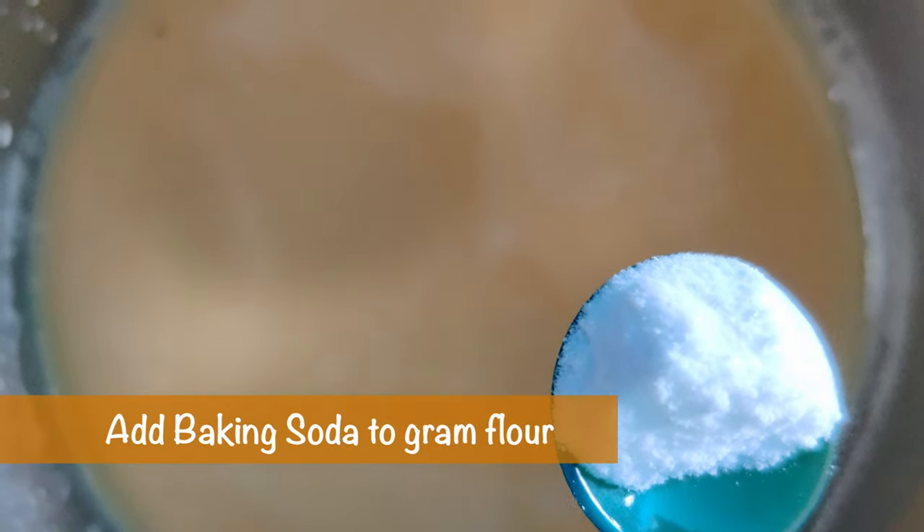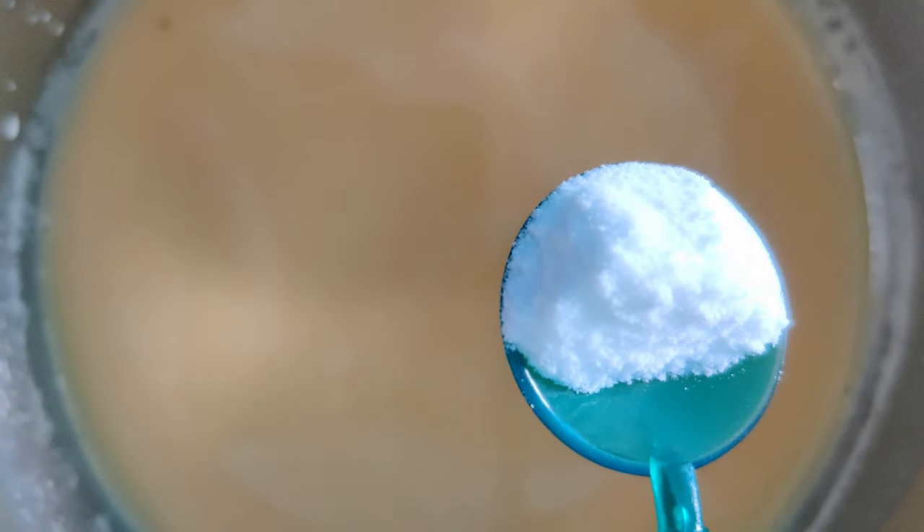This is half teaspoon baking soda. We will not cut it dry.